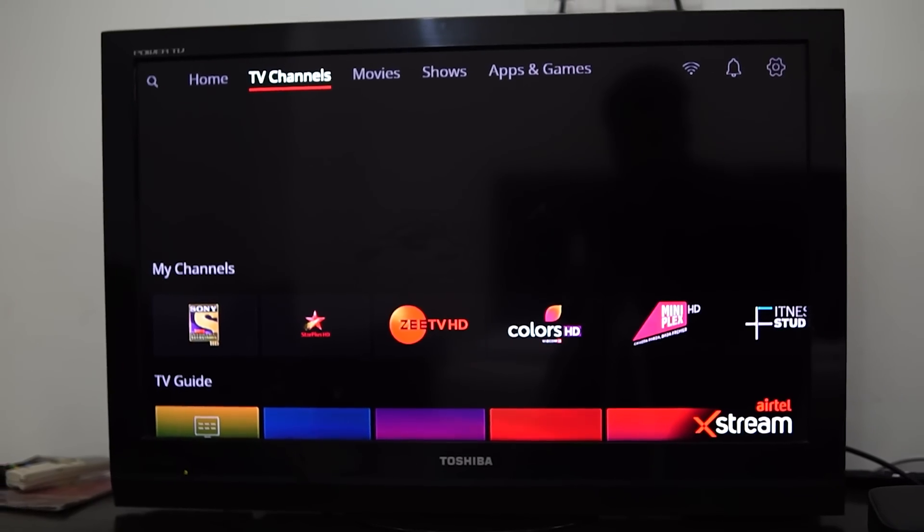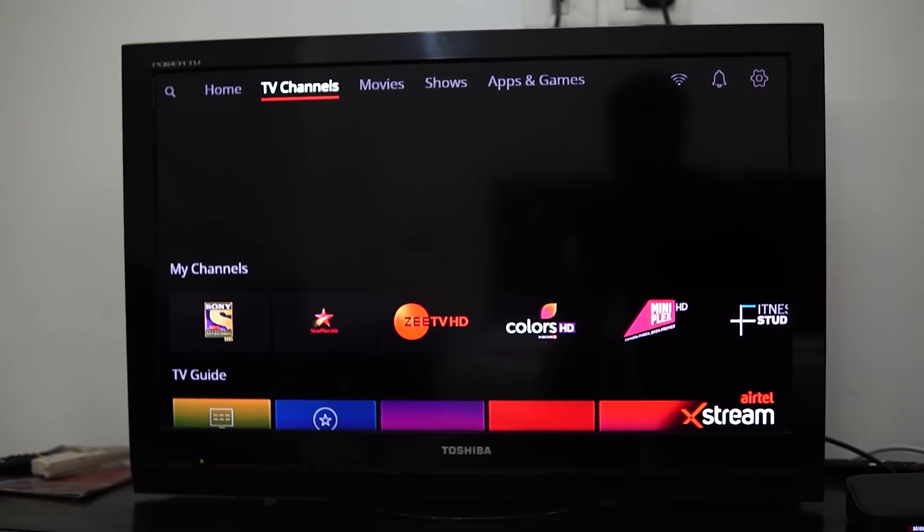It also includes over 500 traditional DTH TV channels. So come, let's have a look at the Airtel Xtreme box.